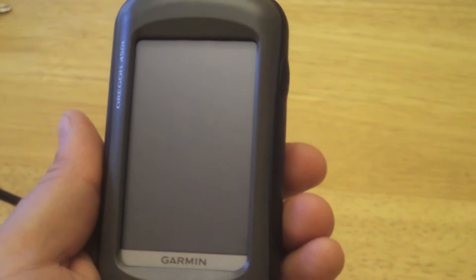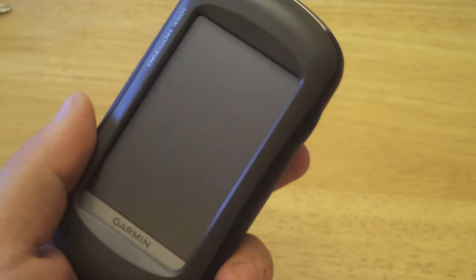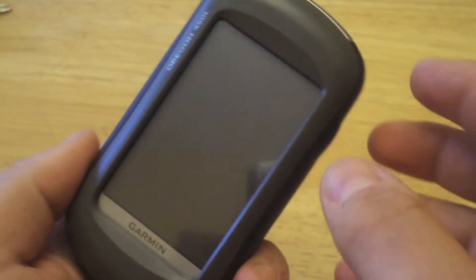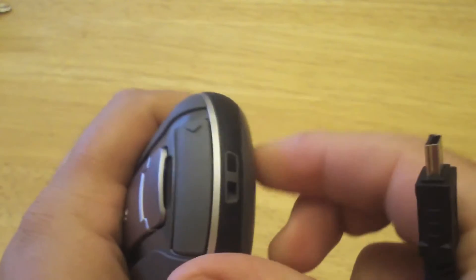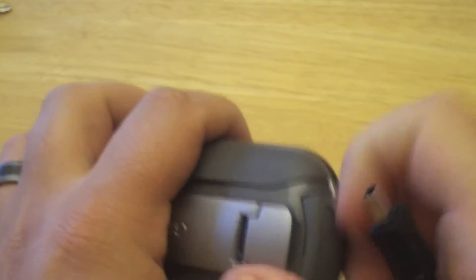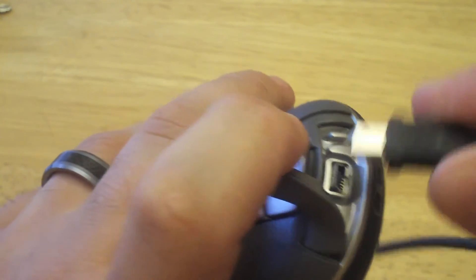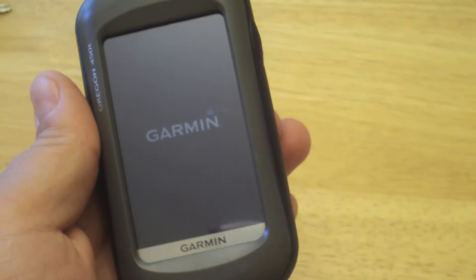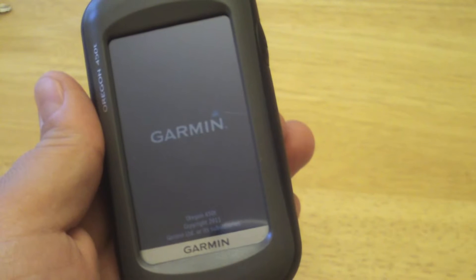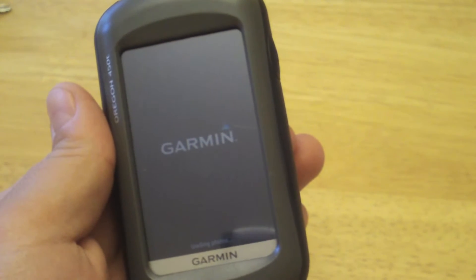In this video we'll show you how to update firmware on your Garmin Oregon — here we have the 450T. Basically what we need to do is dig out the USB cable that came in the box and plug it into our computer. From there, if you're connected to the computer it will turn on and we should have the USB icon to say that we're connected, and that will open up a drive on our desktop.